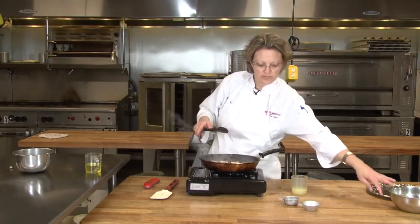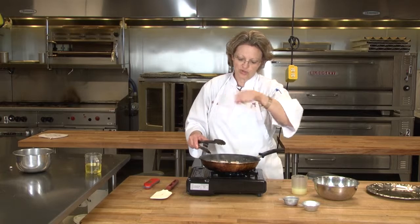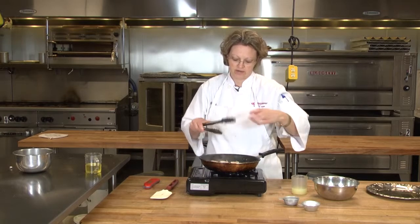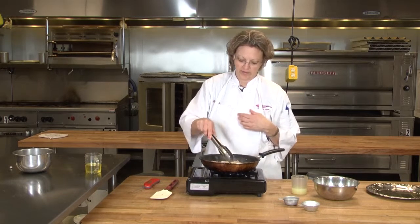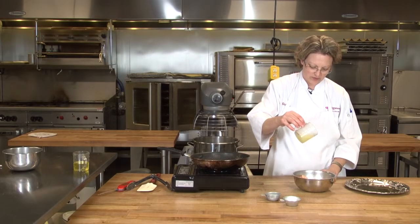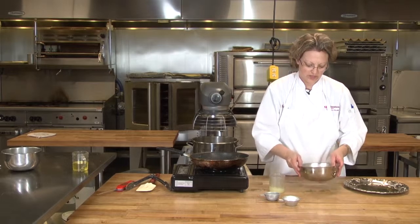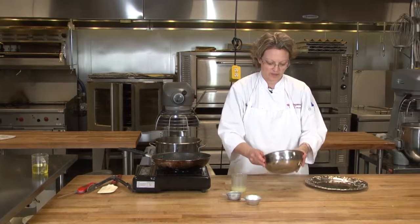Once this is done, I want to put it in a bowl so that I can pour my lemon juice on it and give it a good shake. Then I'll put it on a platter. Just a little — it does not take much at all. And just give it a stir, toss them a little bit.